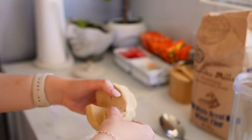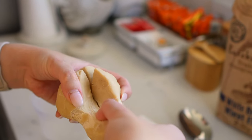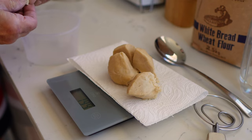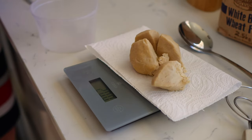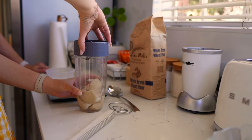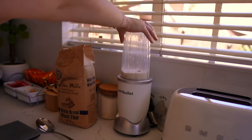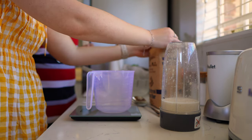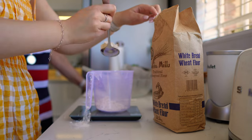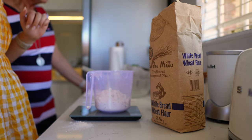Just break a piece off — it feels like clay. Weigh the big part; if it reads 199, just add a small piece to reach 200 grams. Then blend it quickly. Now the same amount of flour as the motherdough: 200 grams of white bread flour.